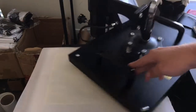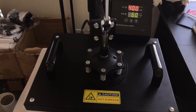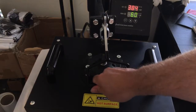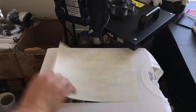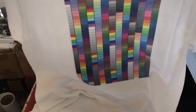Once your heat press is warmed up, go ahead and swing it around. We're going to do 400 degrees for 50 to 60 seconds. Once it's done, swing it around — and there it is, super simple.